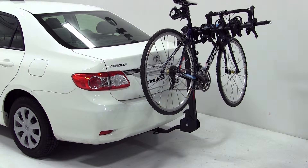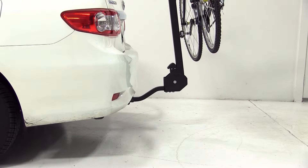Our vehicle is equipped with an inch and a quarter hitch, so our bike rack is set up to install at that size. This bike rack is also capable of being used with a two inch hitch, although when using it with a class one hitch, you are limited to two bikes.